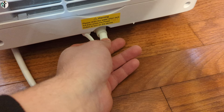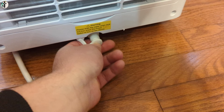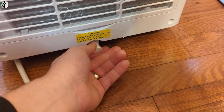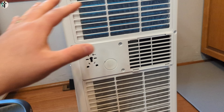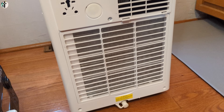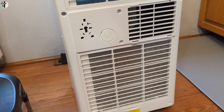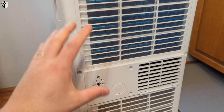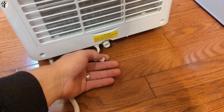It says: 'Please drain the water when the tank is full, then press the power button to turn the device on.' So basically what that means is as you're running the unit and the tank gets full — because there's a built-in tank — when the tank is full it will probably shut off. There's probably a sensor that shuts it off, and then what you'll do is drain the tank.